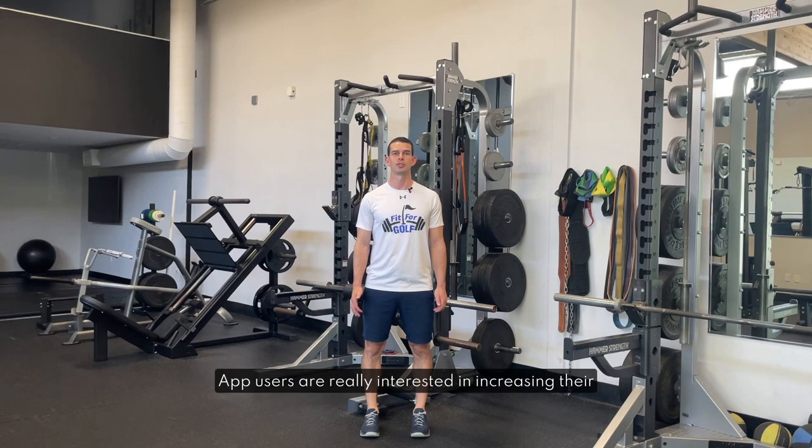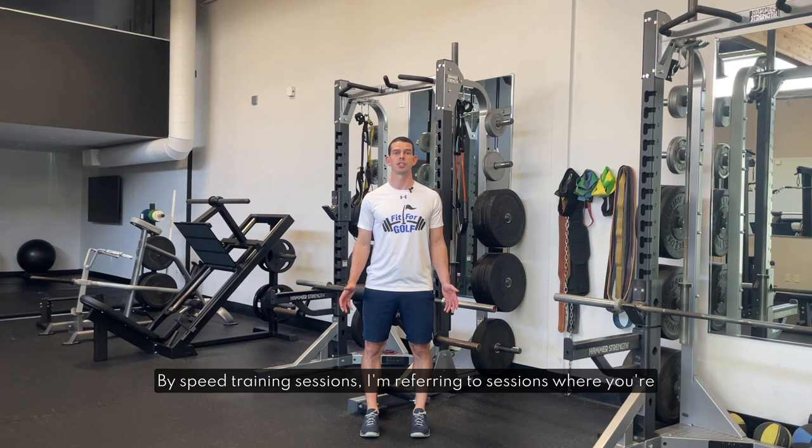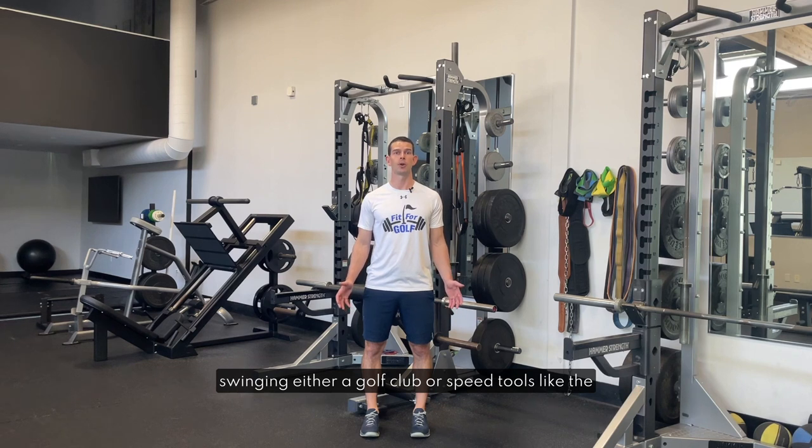Many Fit4Golf app users are really interested in increasing their club head speed. Whilst following the programs in the app will certainly increase speed alone, if you really want to get the most out of your speed then direct and focused speed training sessions are a must. By speed training sessions I'm referring to sessions where you're swinging either a golf club or speed tools like the Stack System or SuperSpeed sticks as fast as you can in an effort to increase your club head speed.